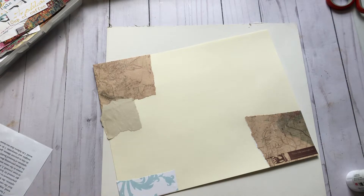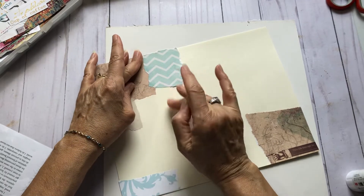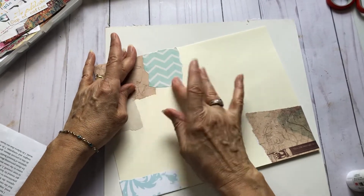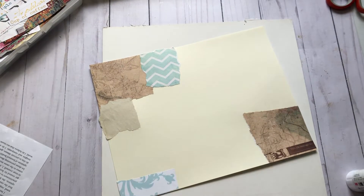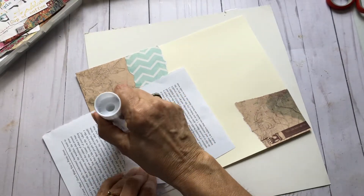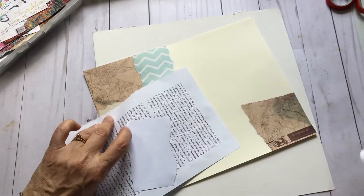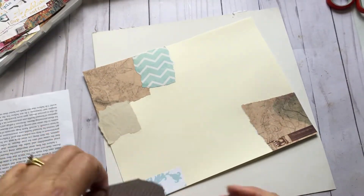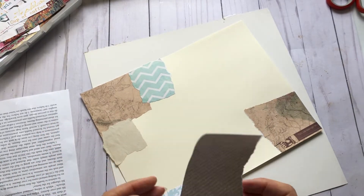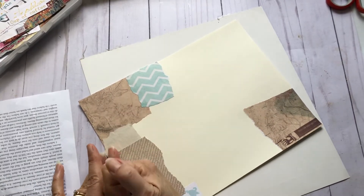I'm going to glue my pieces down now. How's everybody doing in these crazy times? I just listened to a news update on President Trump's condition. Thank God he's doing well. Such a scary thing.